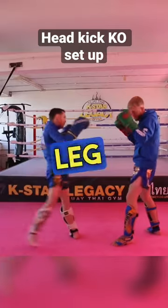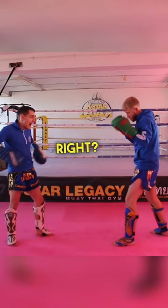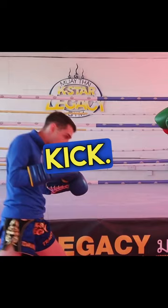Obviously kick the leg a little bit first — he starts to get a little bit worried about that low kick. As I'm kicking, I want to make sure I'm looking at his leg. I take that step, my leg bends exactly the same way as I was doing the low kick. You're going to aim in, come up, boom, and change — kick up to the head.